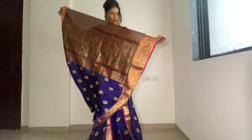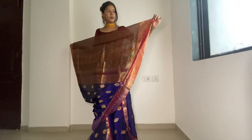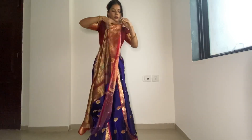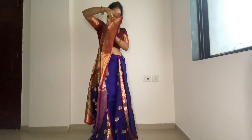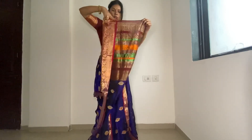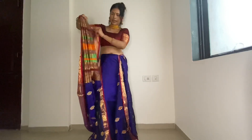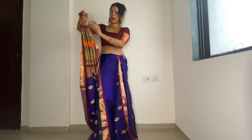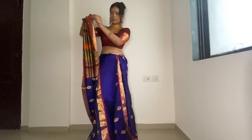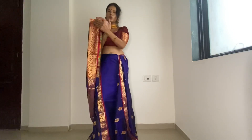So now this is the pallu. When you hold the pallu in your hand, it will be like this — from the left hand side, you need to pleat the pallu. So I have taken it like this and I'm starting: two, three, four, five, six, seven, eight. Always remember that the last pleat should come in this direction.